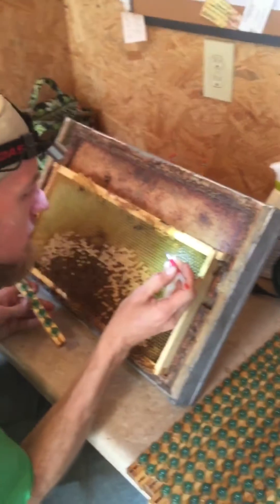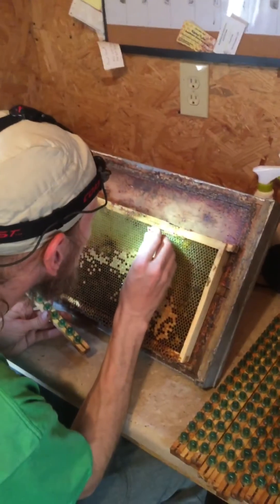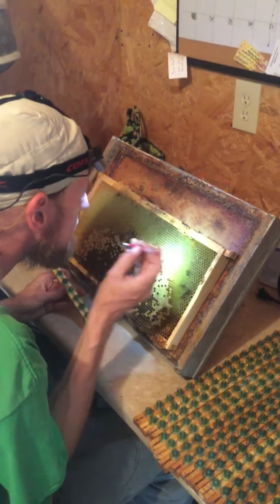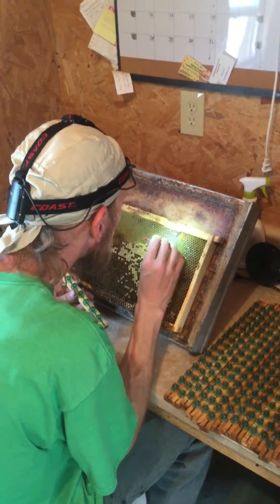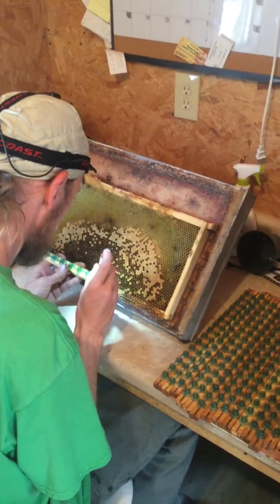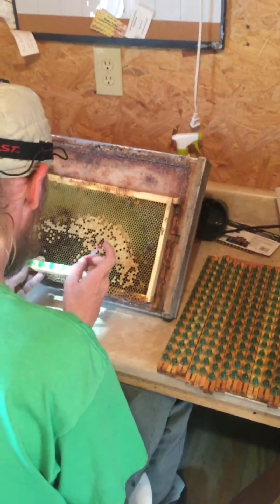I'm definitely interested to see him use the demonstration of this needle, so you should check him out here for a couple of minutes. There's cell bars in there, and we've got four of them. So he's picking, he's looking here for larvae of the appropriate age to grab from. And they're pretty small at that point, so he's got to be careful.